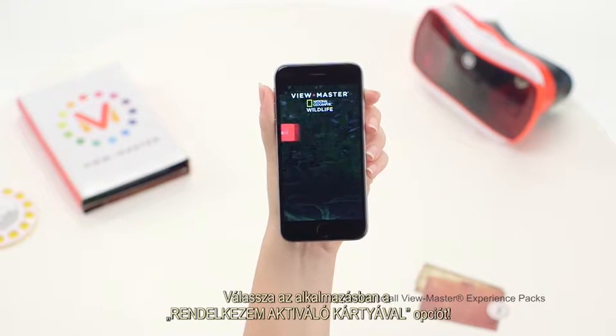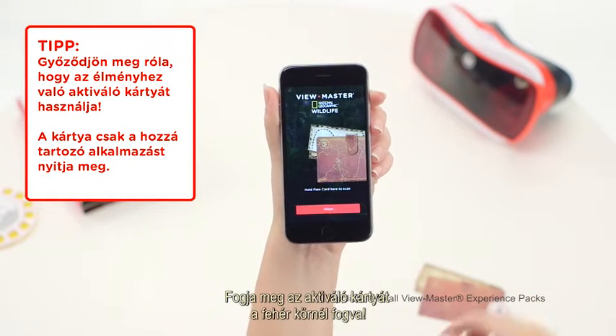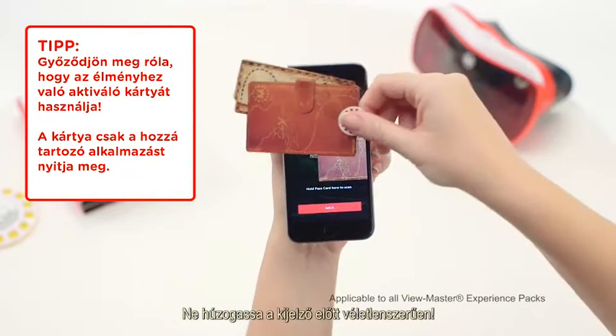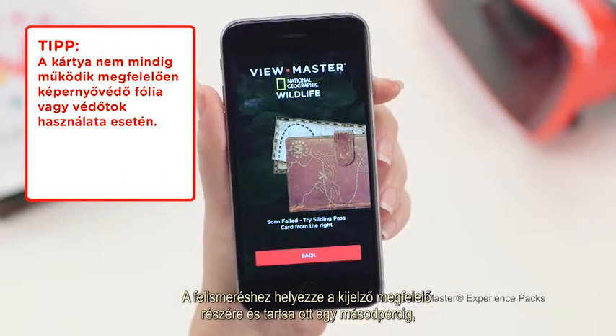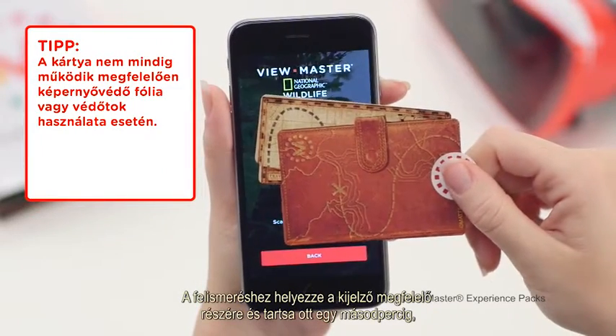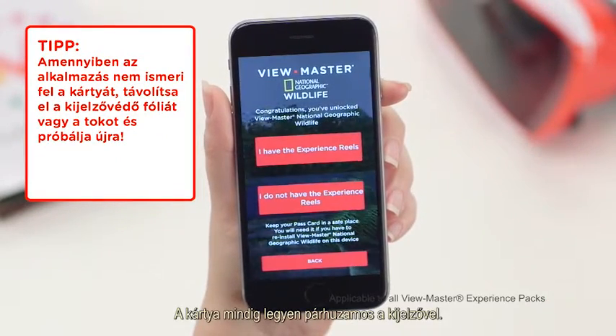Start up the app and click the 'I have a pass card' button. Hold the pass card on the dotted white circle. Don't swipe left to right in random places on your phone. To swipe correctly, place the pass card where indicated on your smartphone screen, hold it there for a second, and swipe to the right. Make sure the pass card is flat against the screen.